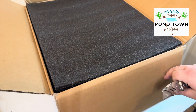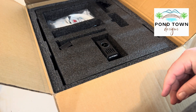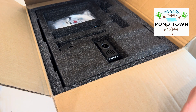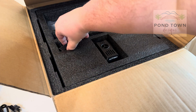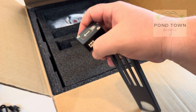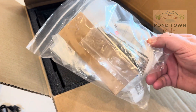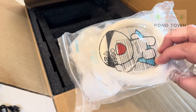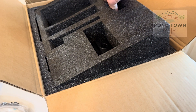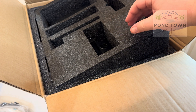We unbox our V3KE. First thing we pull out is the installation guide, then the touchscreen controller, which is super cool to use, the power cable, and the spool holder — this is where our spool goes, and it has the sensor that tells us when the spool runs out. We also have a bag of tools and some filament, and another part for the spool feeder where the spool sits.